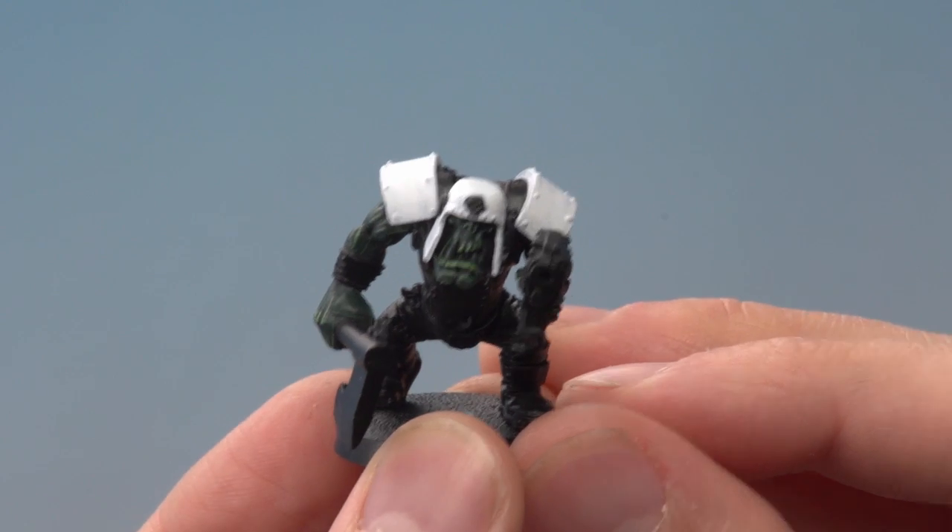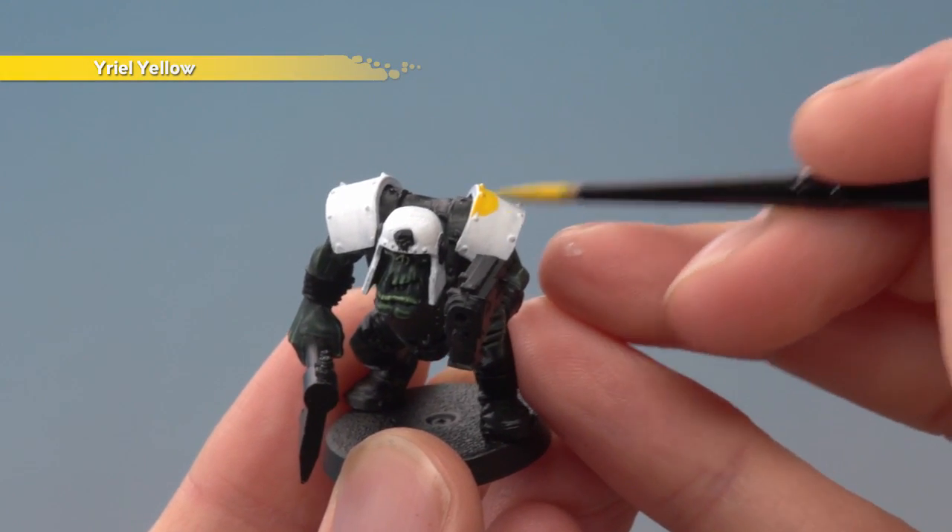Once you've built up an even white base, you're now ready to layer over it using Yriel Yellow, still applied with a medium layer brush.